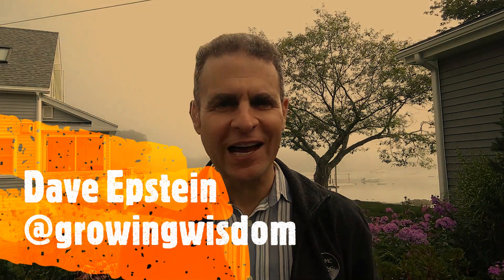Hi, I'm Dave Epstein. Welcome to this edition of Growing Wisdom, and today we're talking about some designer plants.